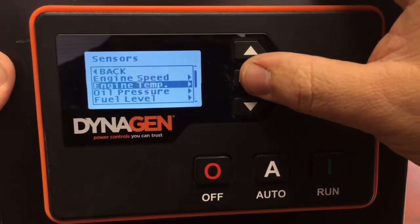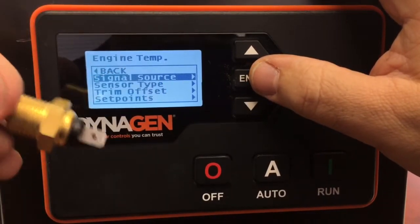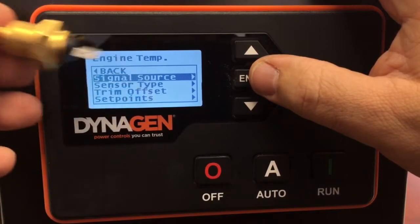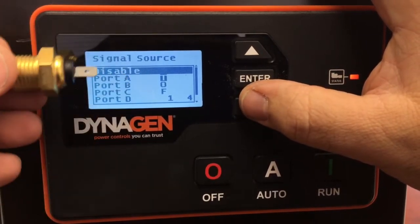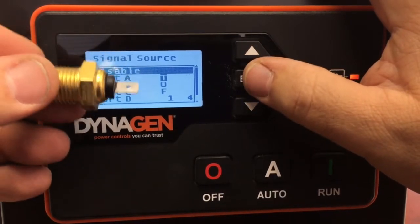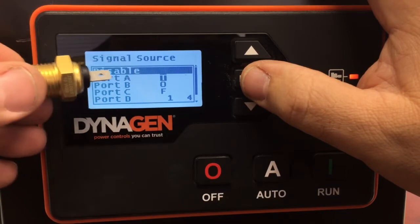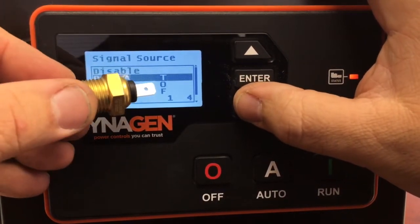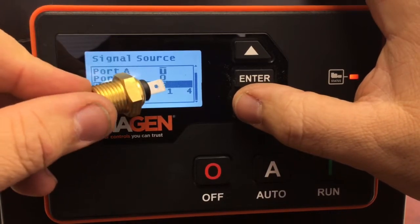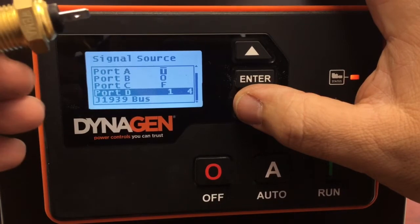The Signal Source is where you select what type of sensor you're using to display the engine temperature. More precisely, it's what input port it's connected to on the controller. It's important that Port A is configured as the temperature sensor. Port O is oil pressure, Port C is fuel level,